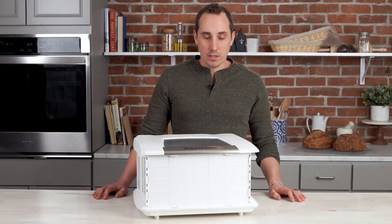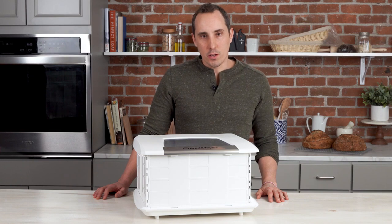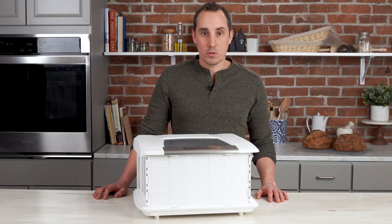Hi, I'm Evan from Broad and Taylor, and today we're going to be discussing our folding proofer. If you're watching this video, you've probably purchased one or are thinking about purchasing one, and we'd like to give you some tips and tricks to get the most out of the proofer.